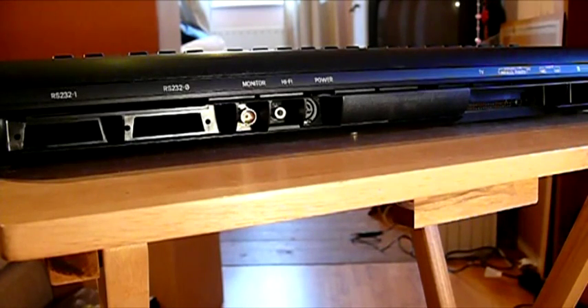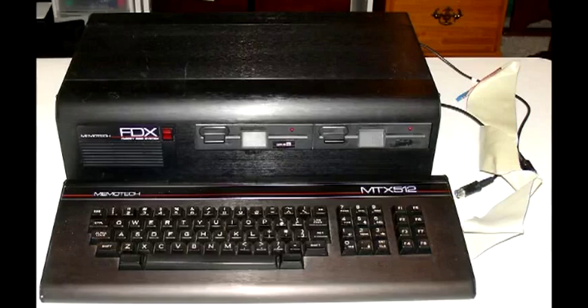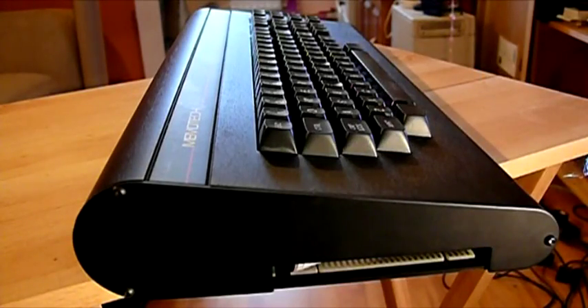The MTX can accept ROM cartridges containing different programming languages, the most popular being Pascal from HiSoft. I mentioned floppy disks earlier — there was a very expensive peripheral called the FDX system, which added 5.25-inch floppy disks, Winchester hard disks, and CP/M 2.2 operating system. In benchmark tests, the MTX performed better than the TRS-80 Model 4, Atari 400 and 800, Commodore 64, and TI-99/4A.